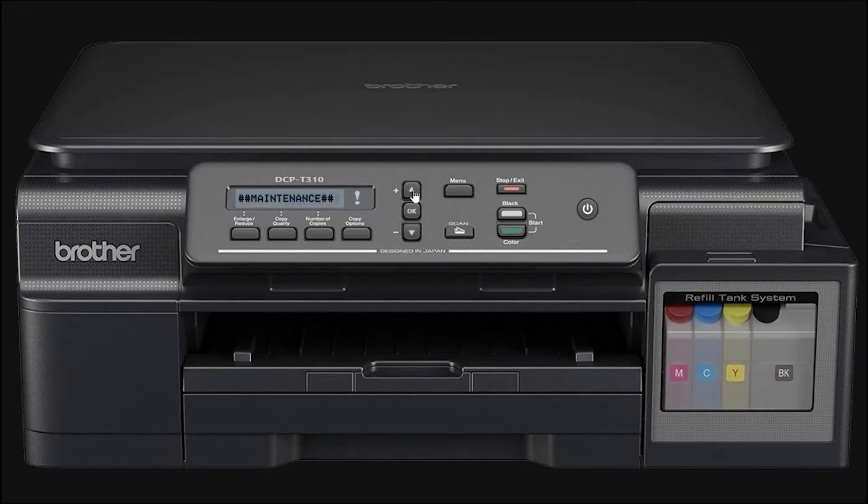Now use the up and down buttons to select the number 7, then press OK. Repeat this to reach number 6, and press OK again.